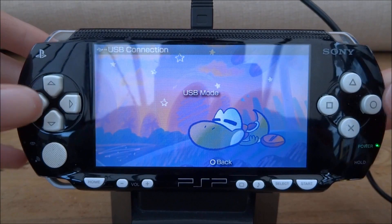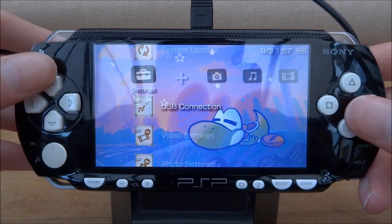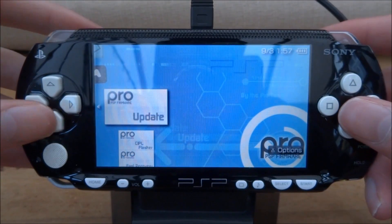Once the files are copied across you can come out of USB mode. Now just scroll along until you get to the game folder and scroll down onto your memory stick. As you can see, here are all the update files.